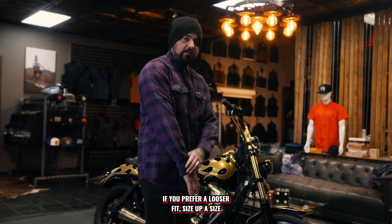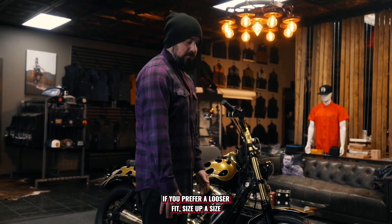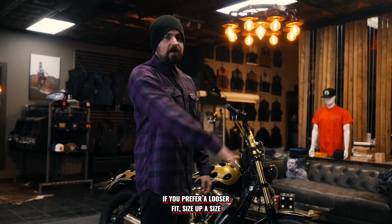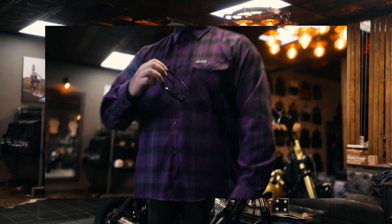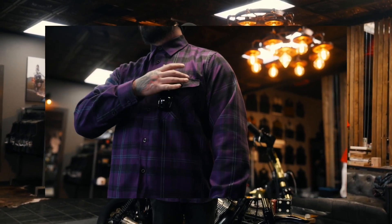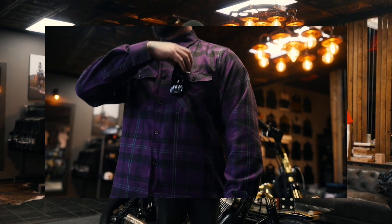As far as the length, a lot of you guys ask about the length on the arms — these do fit really nice. We've heard a lot of feedback from you guys. When we did our flannels last November, we did about seven of them and they all sold out usually the same day or within the hour of release. So these are going to go quick. Make sure you guys don't miss them.